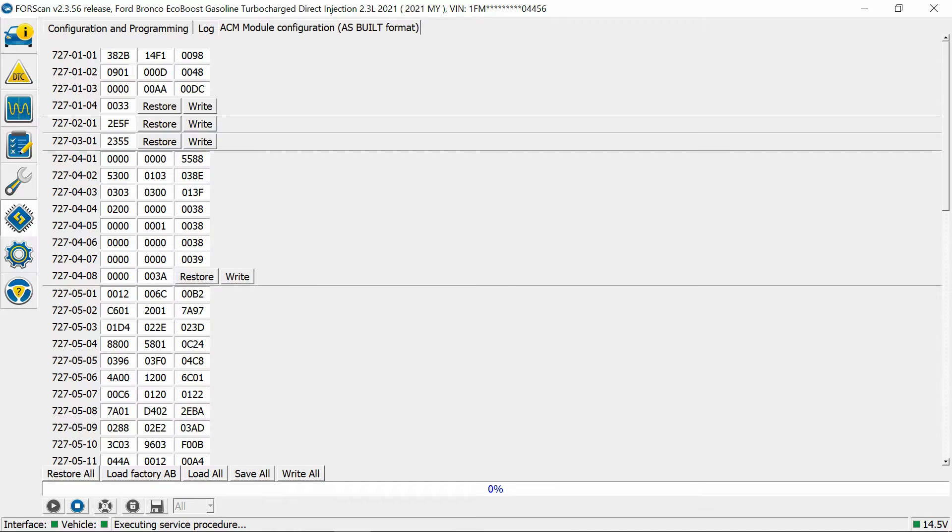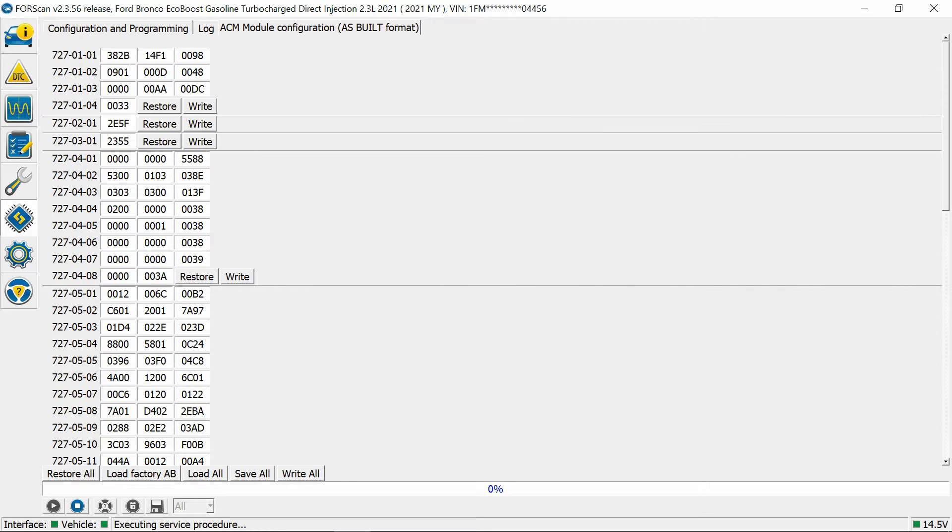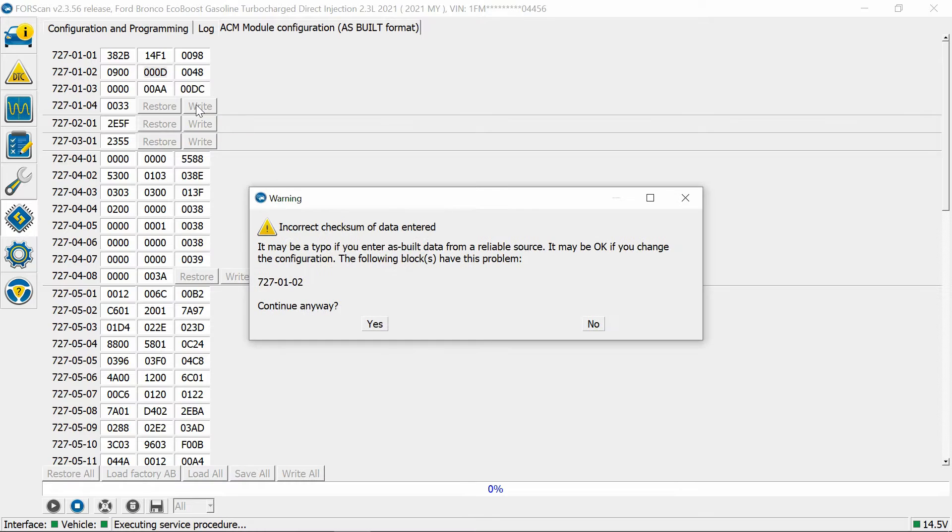Read the warnings. First we're going to change these last two digits here. Zero-zero means no equalizer, so you have full range going to those back speakers. Zero-one is equalizer, so it automatically equalizes — and I think this applies to the whole vehicle, not just the back. We're going to test zero-zero right now. Make sure you don't change anything else, just these last two digits, then hit Write.